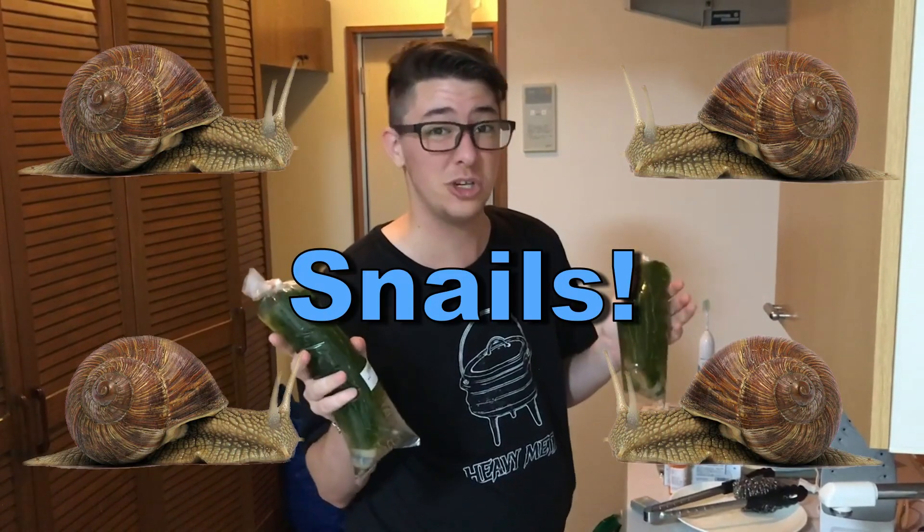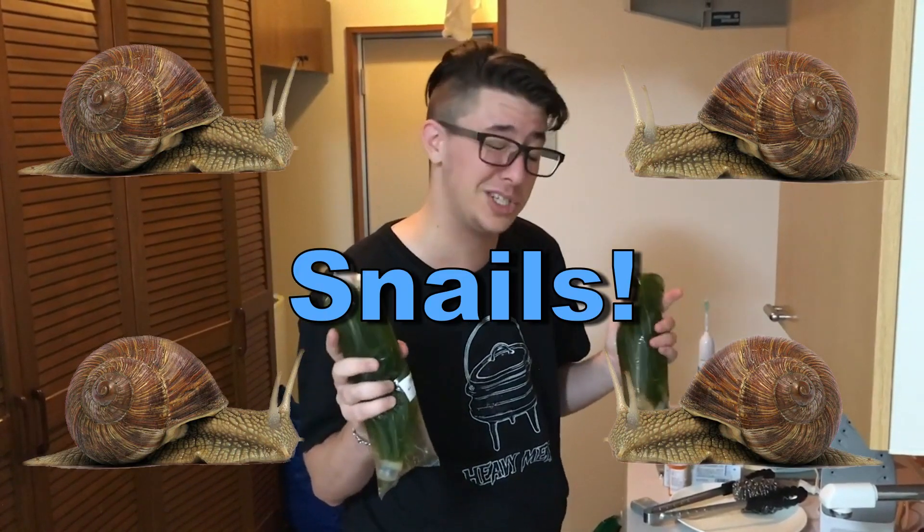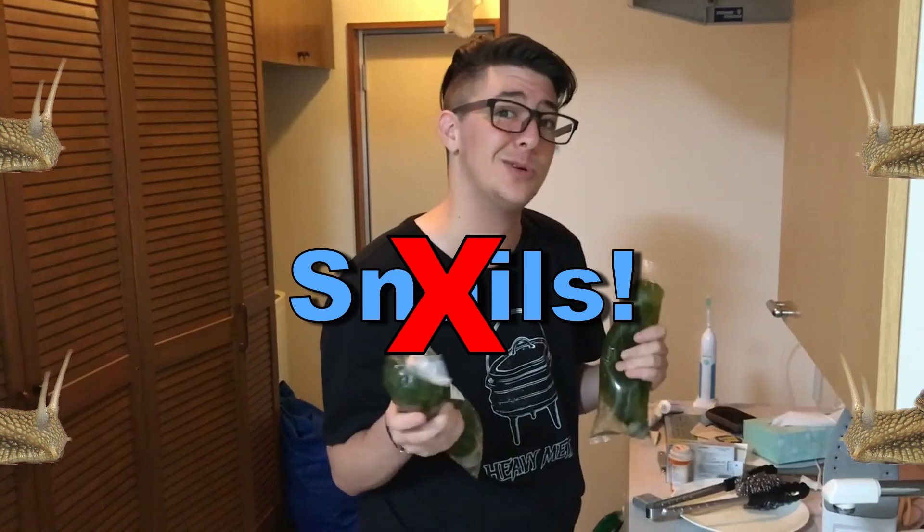Tex also got some live plants, and you know what live plants have — snails. So we've got to wash these off just to make sure we get rid of any snails or snail eggs. That's what I'm gonna do now.